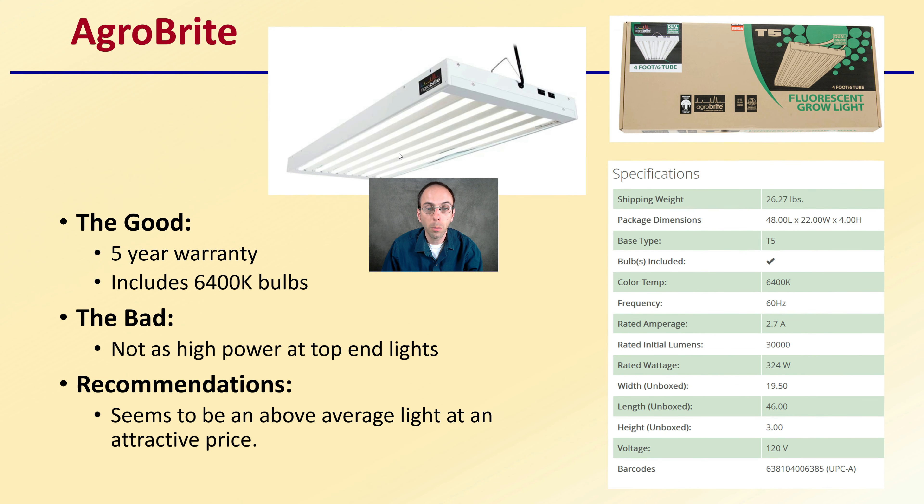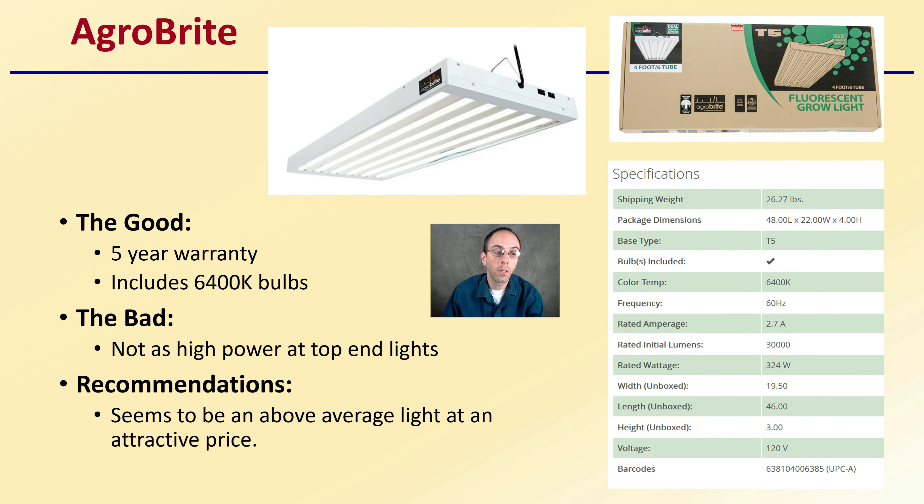Then we have the AgroBright, which also has a 5-year warranty and includes 6,400 Kelvin bulbs. It's not as high power as some of the top-end lights, but it seems to be an above-average light at an attractive price — another one worth comparing.